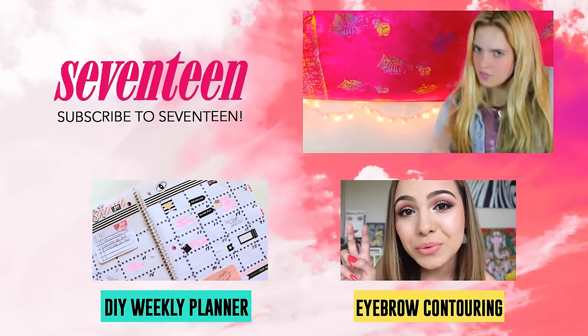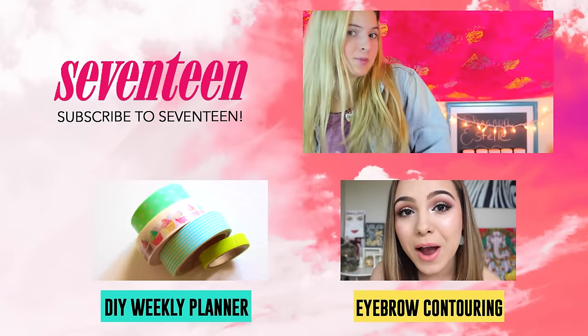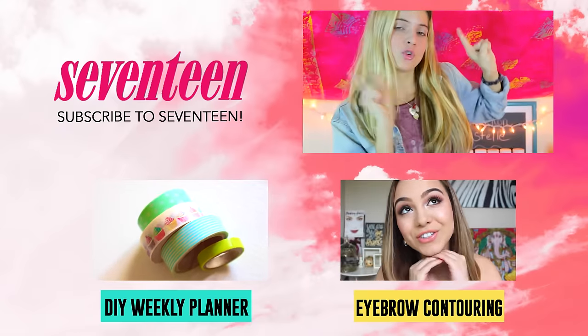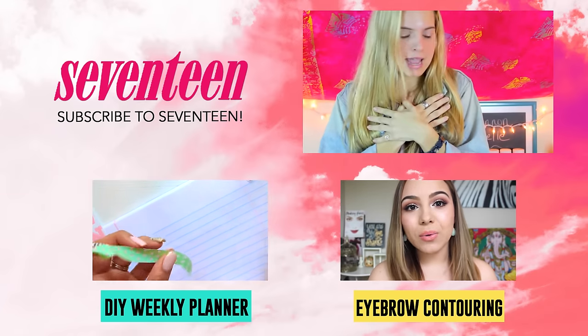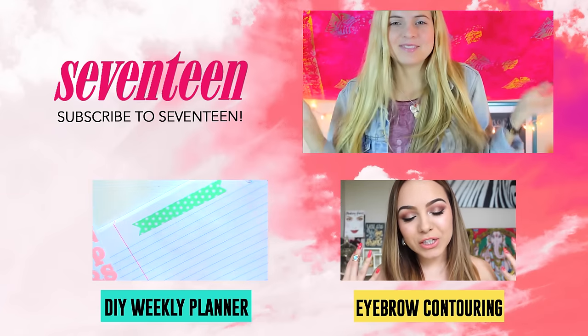Thank you guys for watching this video. Be sure to subscribe to Seventeen. Also, hop on over to my channel to see fun DIYs and cool videos over there. It would make my day, and I will see you guys very soon. Bye.